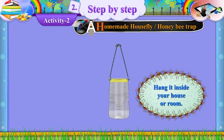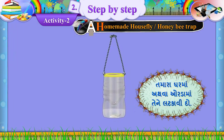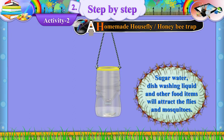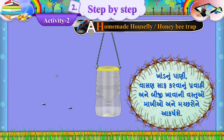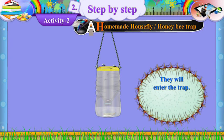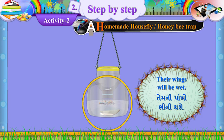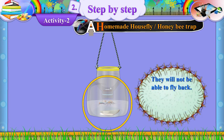Hang it inside your house or room. How it works: Sugar water, dishwashing liquid, and other food items will attract the flies and mosquitoes. They will enter the trap and fall into the liquid. Their wings will be wet and they will not be able to fly back.